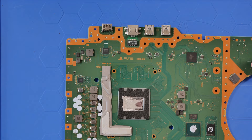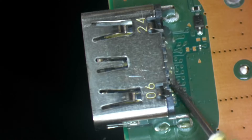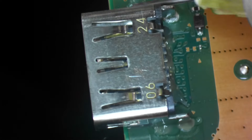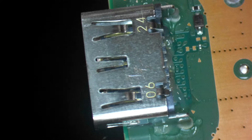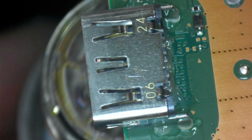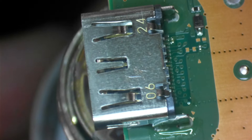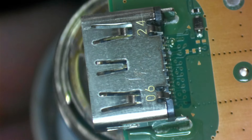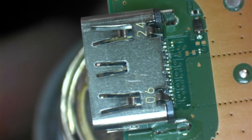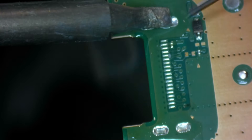I'm going to flood this whole port with flux, bring in the hot air, and grab my tweezers at the same time. Gently heat from underneath — the boards take a lot of heat so just give it some time. Keep the hot air moving — solder is starting to go molten but we're not ready yet. There we go. While the board is hot, get some more flux on there and bring in a soldering iron with a nice big chisel tip.